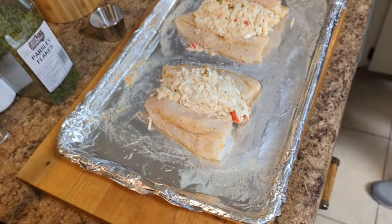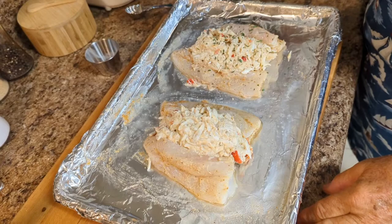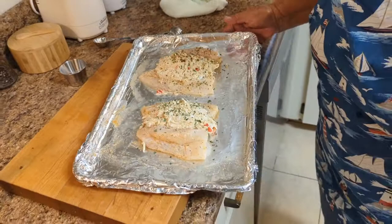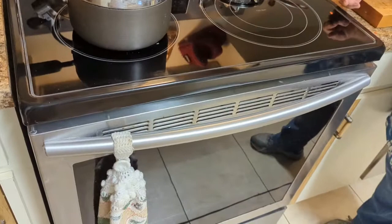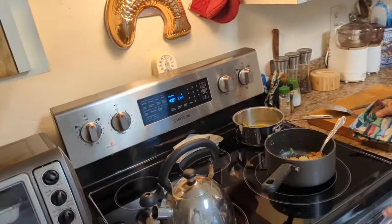That looks pretty with all that crab meat. You're just going to sprinkle the parsley on top. Okay, you're going to put them in the oven — preheated to 400 degrees. They'll bake in there and I'm going to check them at 15 minutes, but I think they'll go a little longer than that. I always like to check fish because you don't want to overcook it.